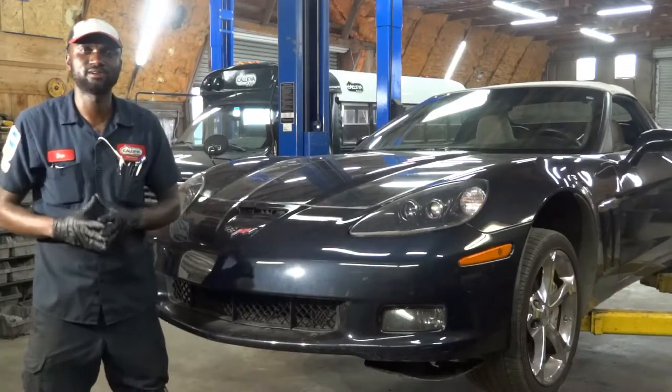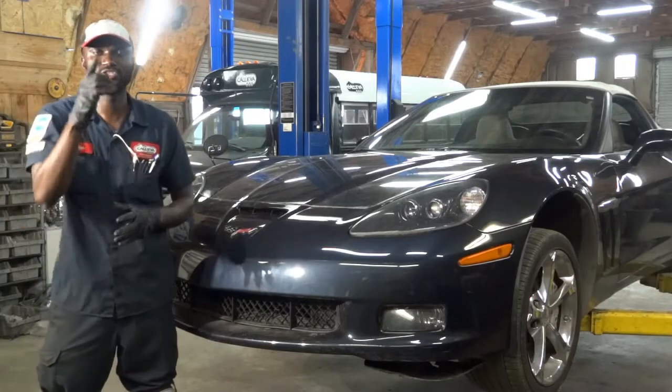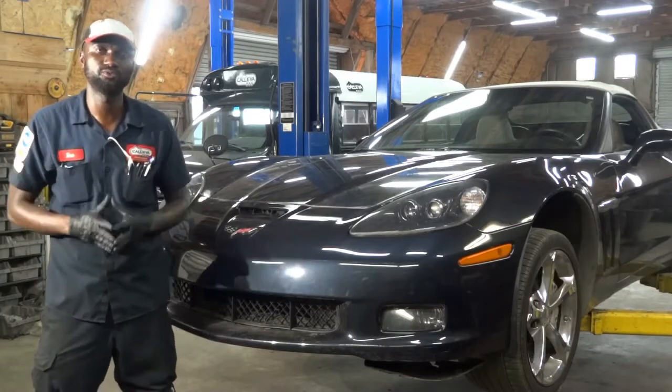Hello viewers, welcome to K-Diagnostics. Dio here. Today we have a 2013 Chevy Corvette with a 6.2 liter.